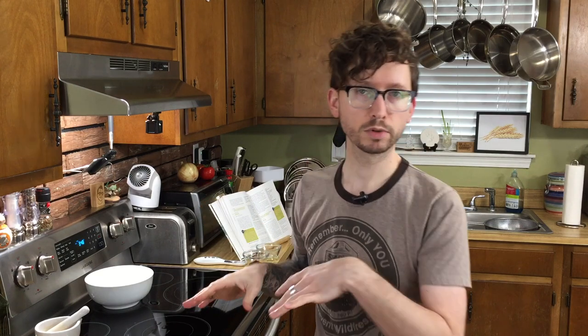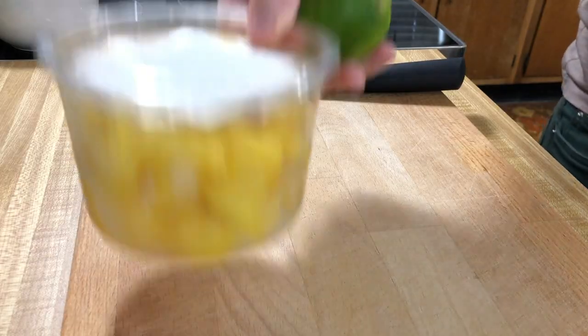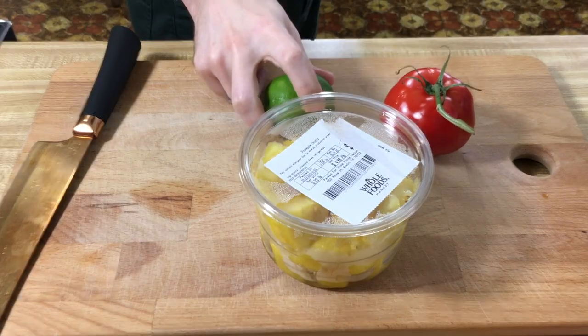Alright, now while this is baking, we're going to start on our salsa, because we want it to chill for a decent amount of time. So let's grab some pineapple, or mango, or papaya — whatever you got. Grab some tomato, a lime, and an avocado, along with some cilantro.